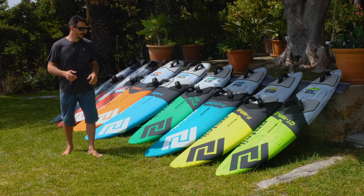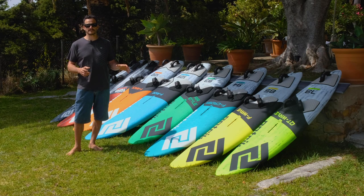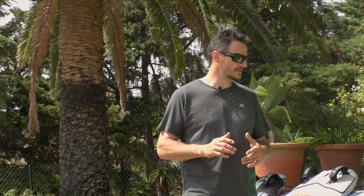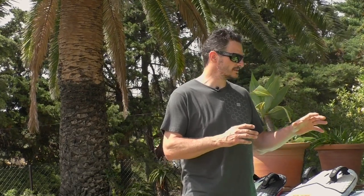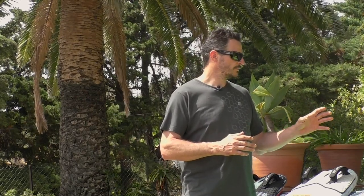Then we have the F Wave. In short, this is probably the fastest wave board on the market. We always said the best board for jumping is the slalom board, so we tried to do a really fun jumping board which still rides very well on the waves.